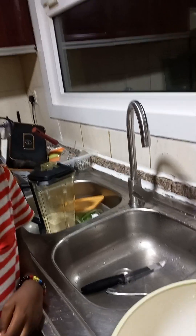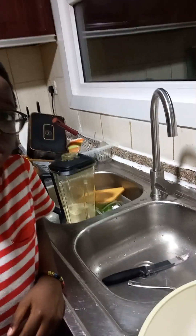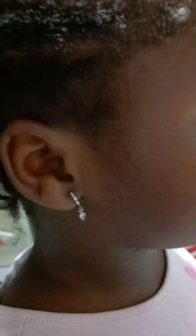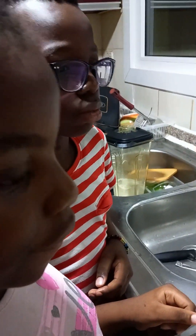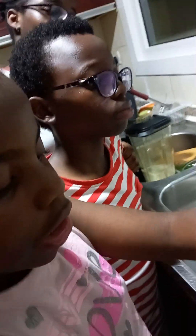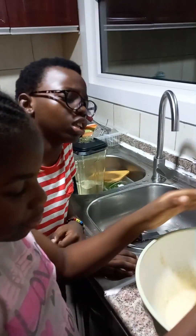Mix it properly. Next we'll be doing a bit of tasting to see how sugary it is. We like the texture and also the taste, so we're just mixing it again so that it's in its proper mixture.